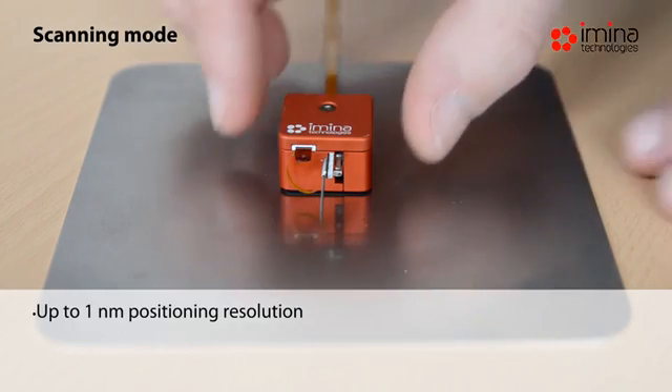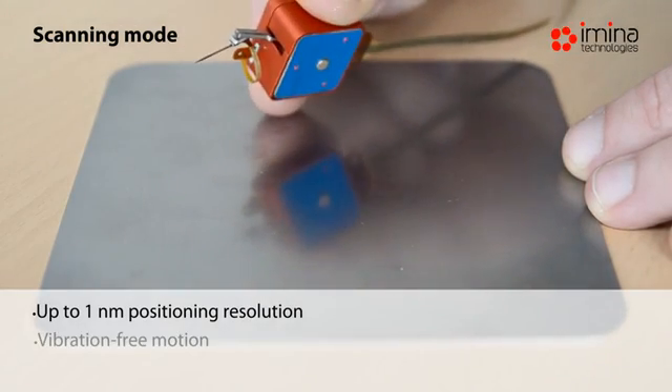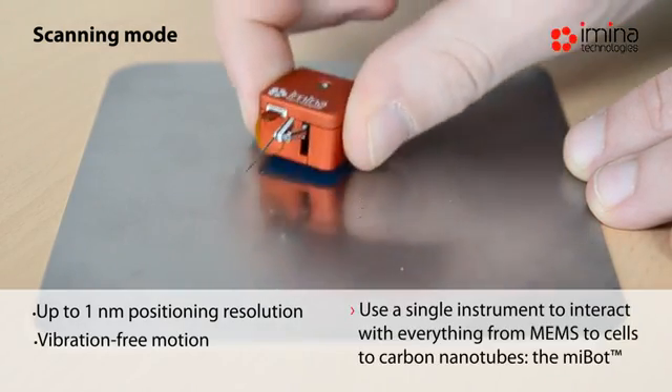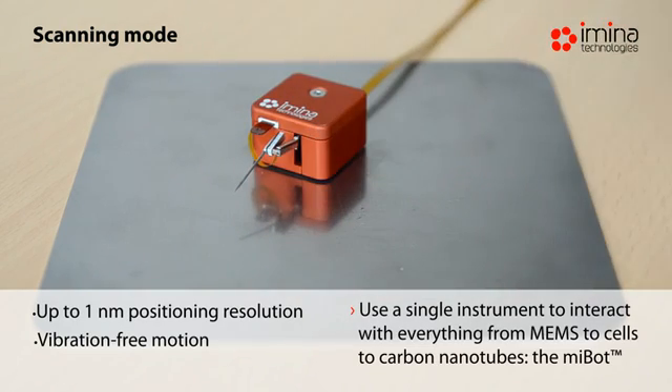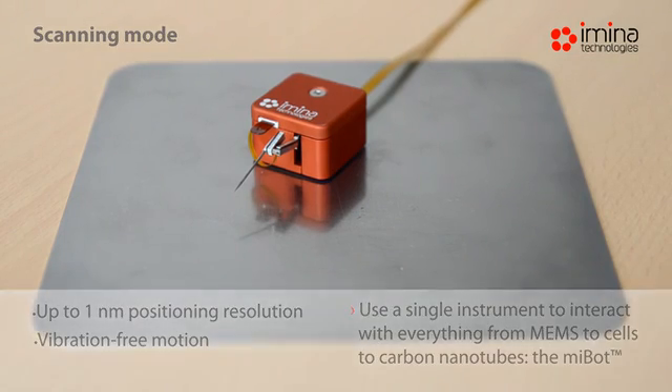In scanning mode, the three points of contact between the MyBot and the stage are held stationary. Only the MyBot body and its arm move over distances of a few hundred nanometers.